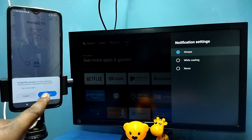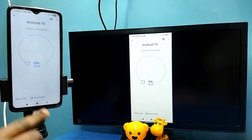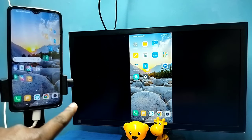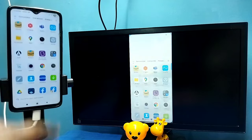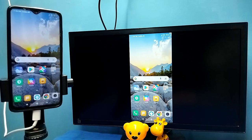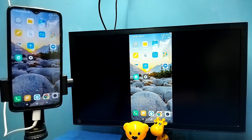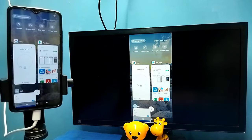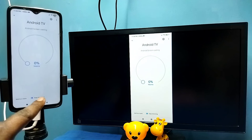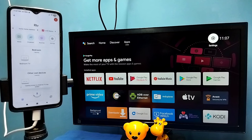Then tap on Start Now — see, it's working! That is Method One. If you want to switch the display to full screen while watching videos, enable screen rotation on the mobile phone and just rotate the phone. That way you can switch to full screen on both mobile and TV. To disconnect, go to the Google Home app, tap on Stop Mirroring — done.